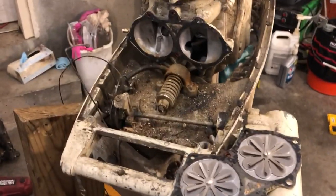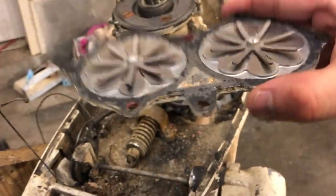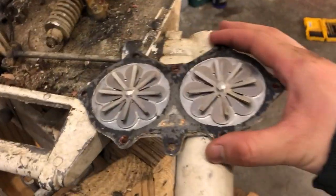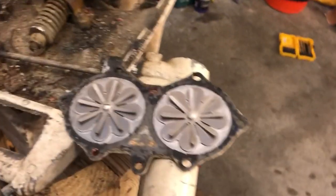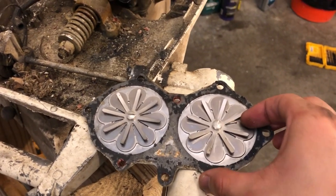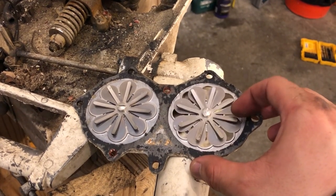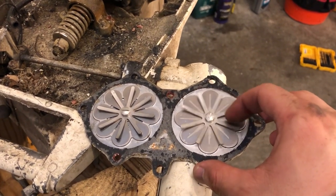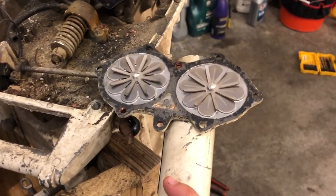Alright, I'm back — it's only been like three minutes. We're getting our first look at the actual reed valve assembly. Those flower-looking things — they look different. Sometimes it's just a flap that goes down; here it's a whole bunch of flaps. The thin metal plates are the actual reeds, and these spiky things on the back are reed stops — they just prevent the reeds from coming back too far, because you don't want them contacting anything in the engine.